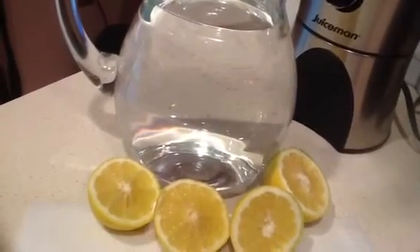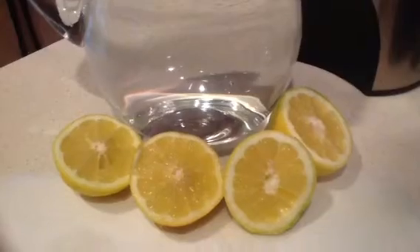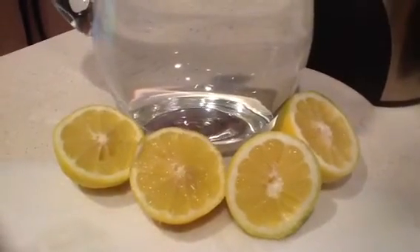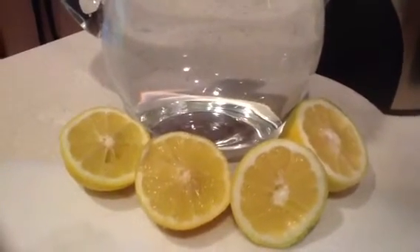So you want to do something that's alkalizing. I'm slicing up the lemons, and of course you can just do lemon water too if you're not making lemonade. If you're making lemonade, just use a little bit of sugar, not too much.